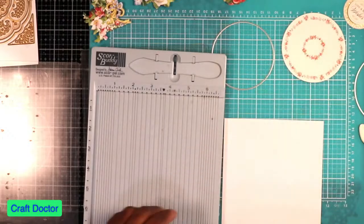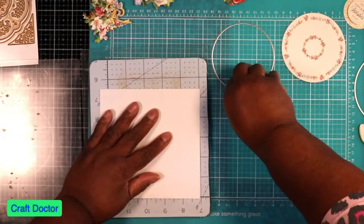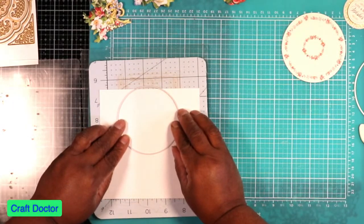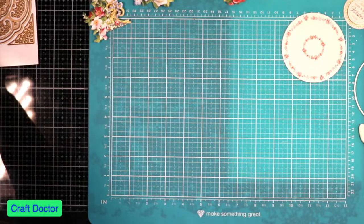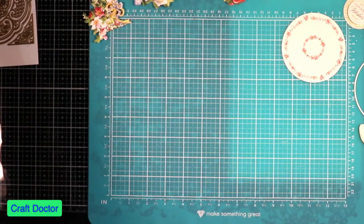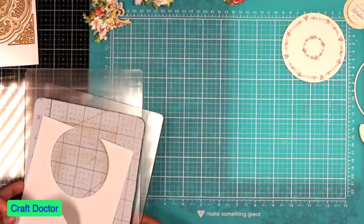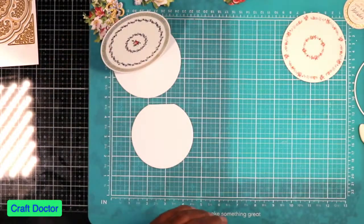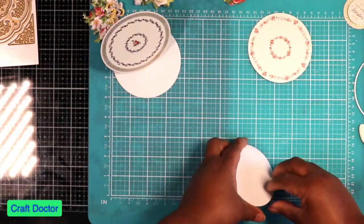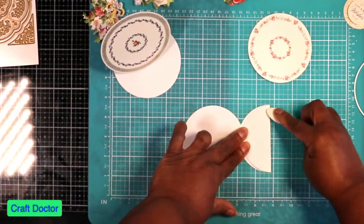That's our first easel plate. Now I'm going to take my second one and use the much smaller die to make my second easel and run this through quick. There's our next card base. We have that first one, and then this one — I'm just going to fold it. I think that'll be easier, just like that, to make our next easel.